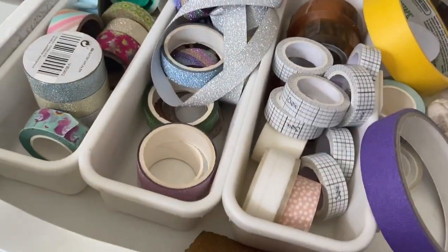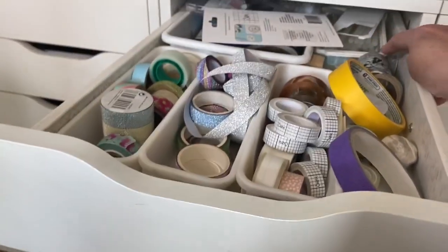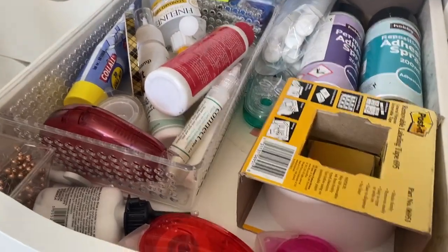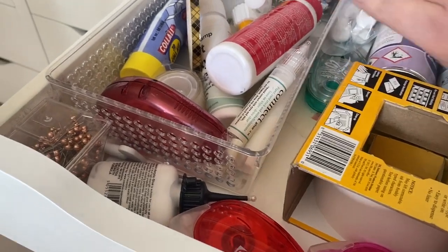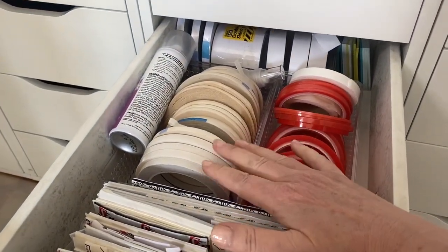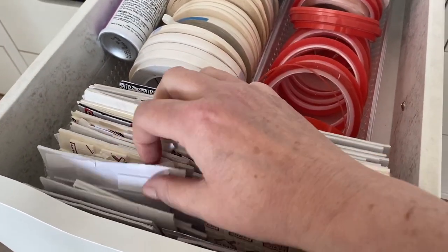Nearly at the end now! The top drawer of the next unit has washi tapes, different adhesives, glue for my hot glue gun, and painters tape. The next drawer has other adhesives — post-it note tape and different spray glues. The following drawer has more adhesives: red line tape, normal double-sided tape, more double-sided tape at the back, some post-it notes, and all my foam squares.